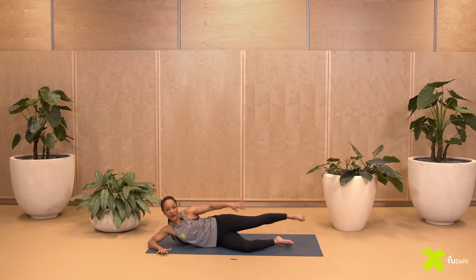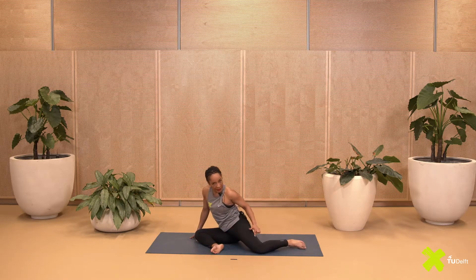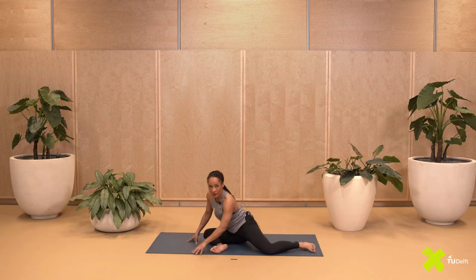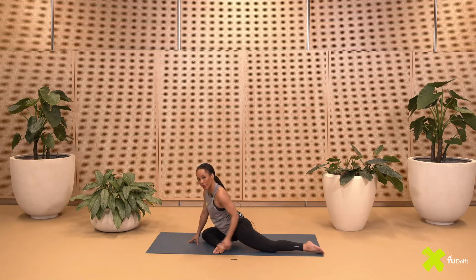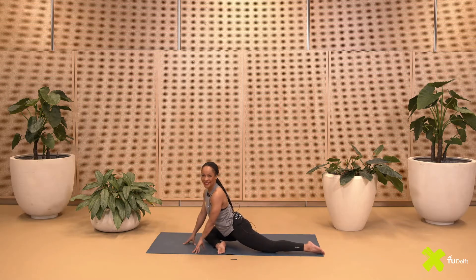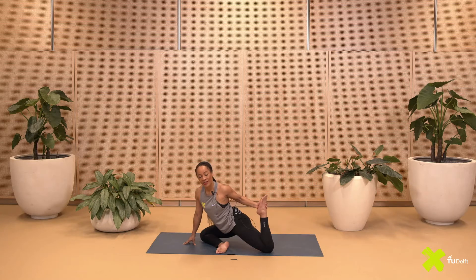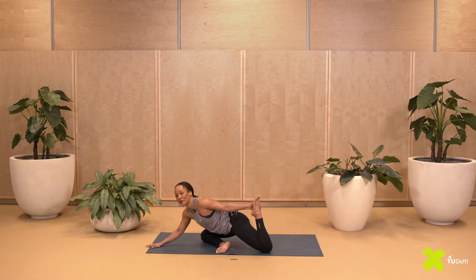Let go of your foot. Now bring your left leg forward and your right leg — if possible — push it to the back. If that's too hard, keep the back leg bent. If you want to make this a little more intense, push your foot a little further forward. Now try to reach for the foot; you can use your towel once again. Gently pull your leg towards you and push your hip down. You can stay here, or take a deep breath in and come forward as you breathe out.